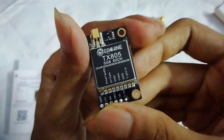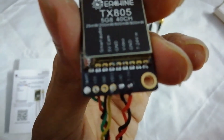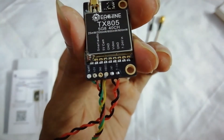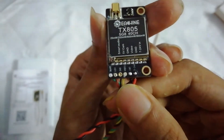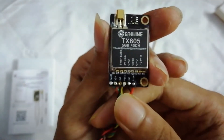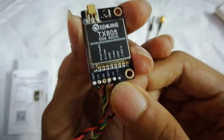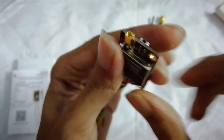Let's talk about this first. On the left there is a Smart Audio port, which is a really great feature. Then there's a 5-volt pad, ground, and video pad. For powering the VTX there is a ground pad and a 7 to 24-volt pad. And here is the MMCX connector.